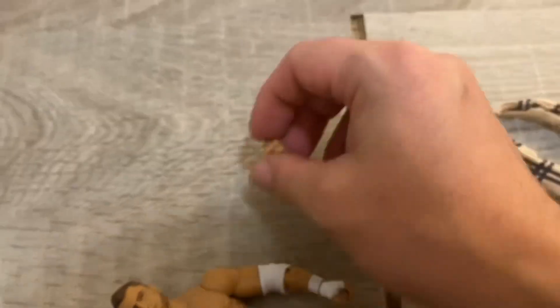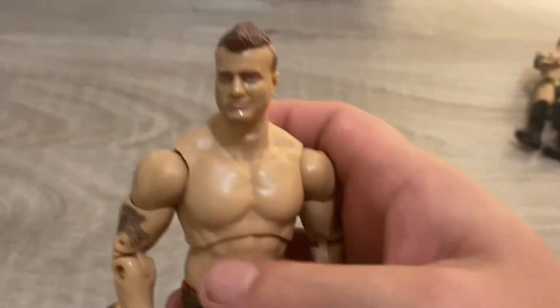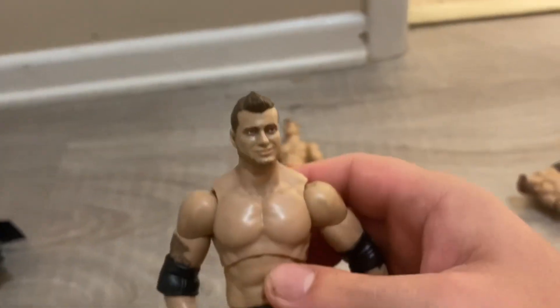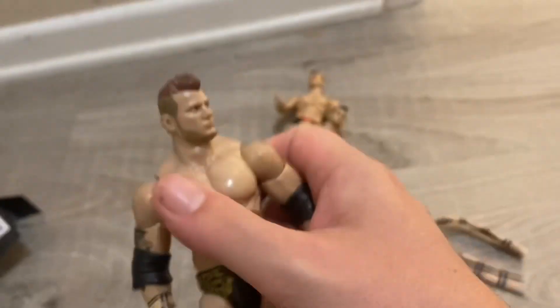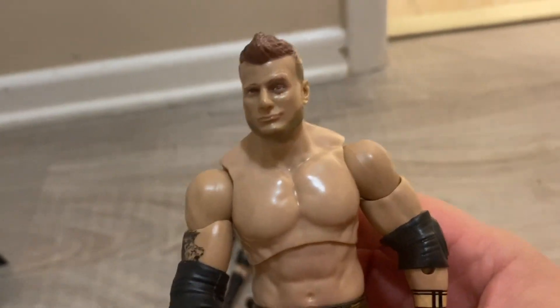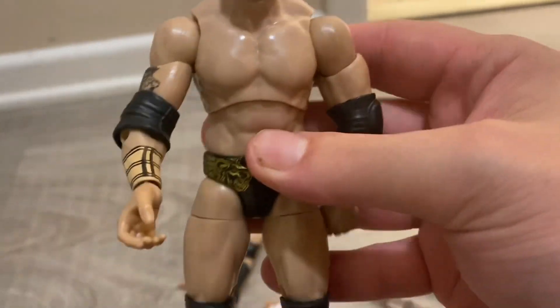It comes with a changeable hand — we got this grab hand, we got another fist hand where he has the AEW diamond ring, and then we got this MJF head scan. This head scan is okay — this one could work. This one's the best one out of the four, or even his rare one. I really like this one.